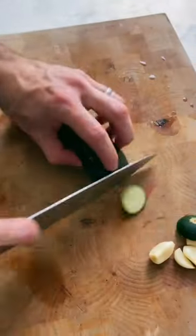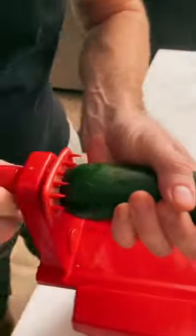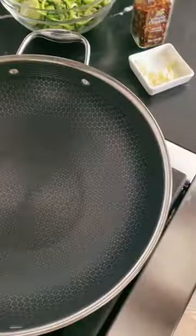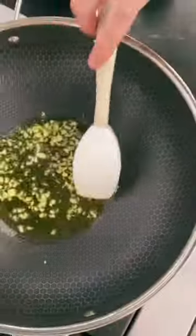Zucchini noodles are a healthy, low-carb, and gluten-free alternative to pasta noodles, and they are a fantastic way to get more veggies into your diet. Making this recipe is really easy, but you definitely need one important piece of equipment.